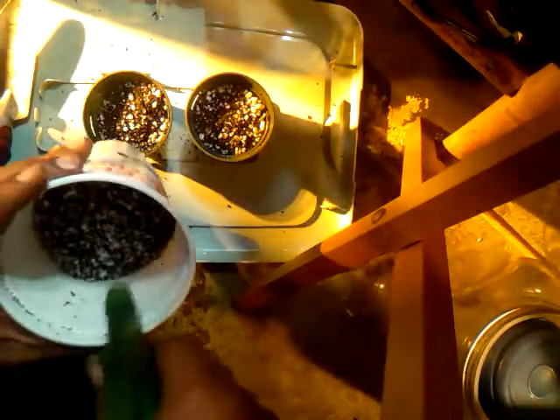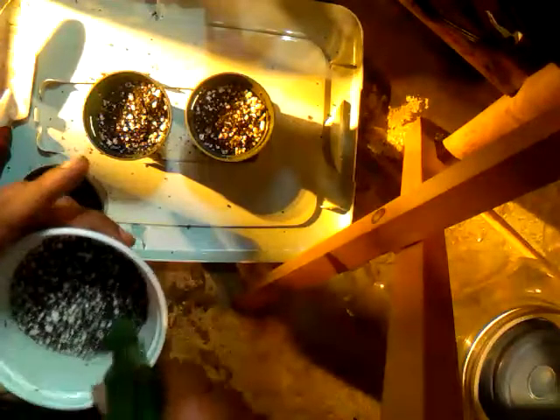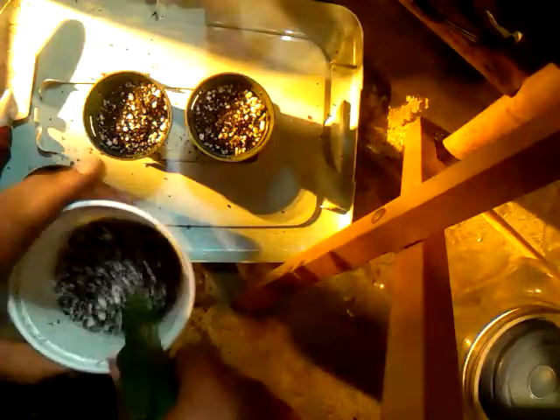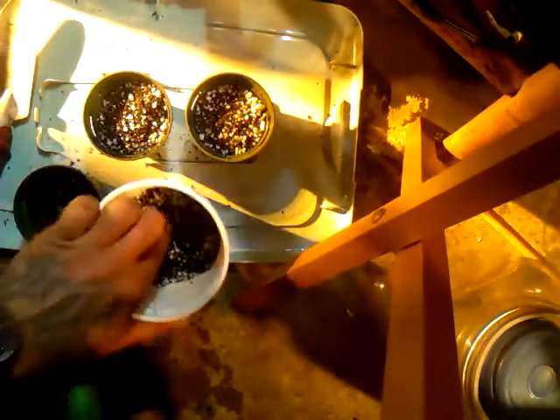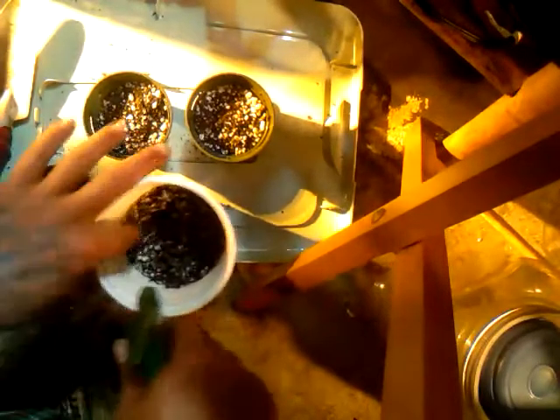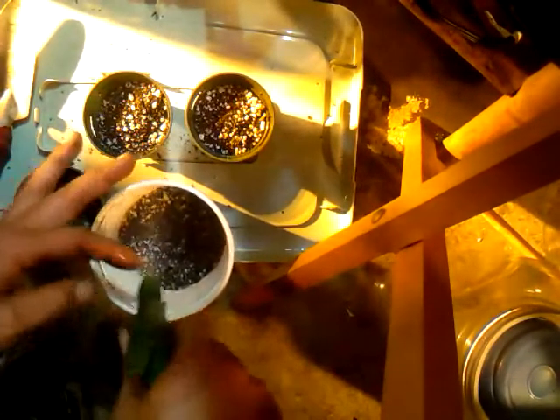I'm kinda hurrying up so my video time doesn't run out. YouTube doesn't like giving nobody a whole bunch of time. That's why y'all need to get on that Urban Growers Network — we don't got no time limits on there.